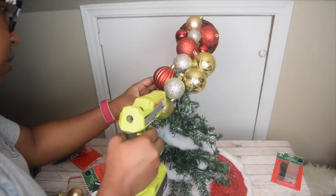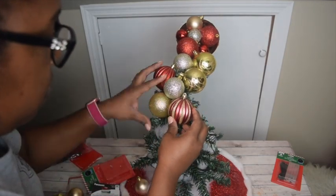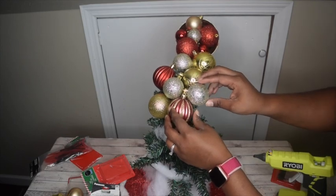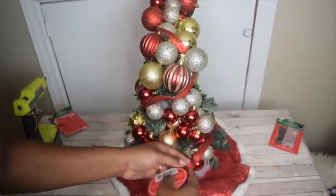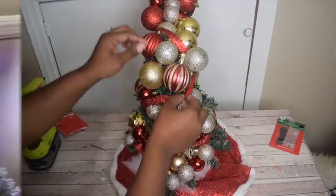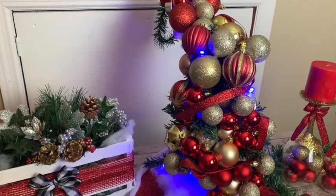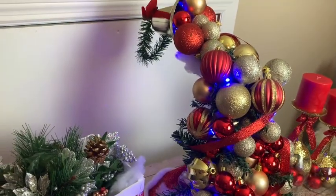Just continue placing lots and lots of ornaments onto the tree, filling in all the spaces and holes. We are on day 9 out of 12 Days of Christmas Crafts — I hope you've enjoyed it so far! If you have suggestions for the last couple of days, comment below. Don't forget to check out Simply Mindy — her link is up above. Thanks for watching, and I'll see you tomorrow for day 10!